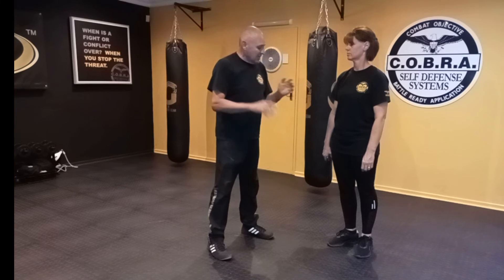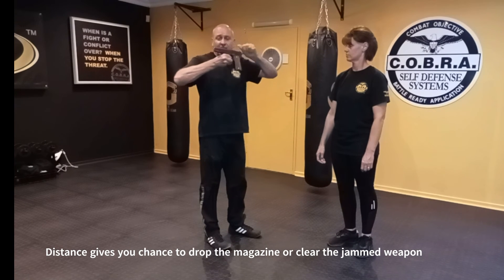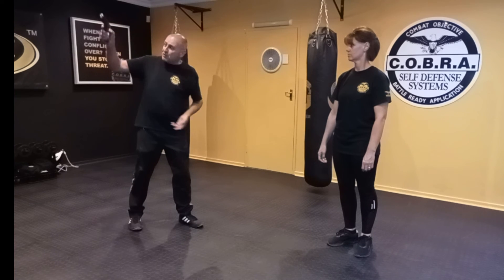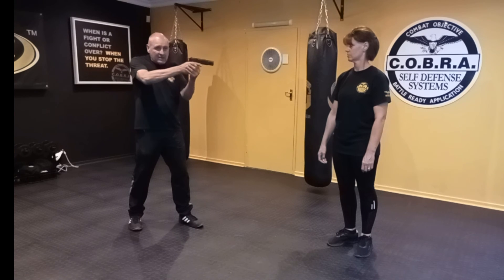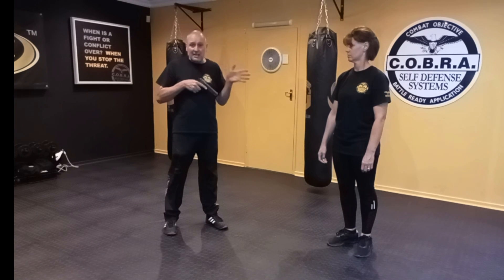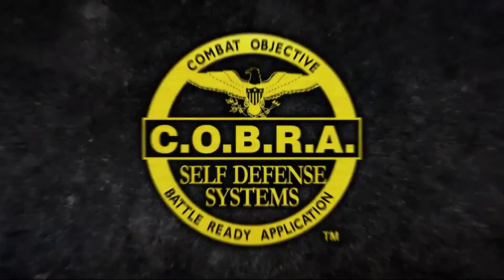If that first shot went off when I took the gun, the gun will now be jammed because it couldn't cycle the next round. So I'm left with a jammed gun, and I need to create space between her and me — enough time to maybe drop the magazine so the weapon is inoperable, or to tap and rack the weapon to clear the jam. Bear in mind, trying to clear a weapon is difficult under normal circumstances, let alone under stress with the attacker coming at you.